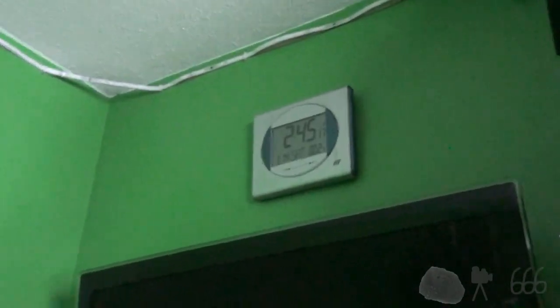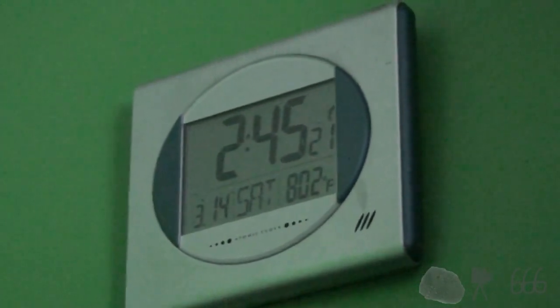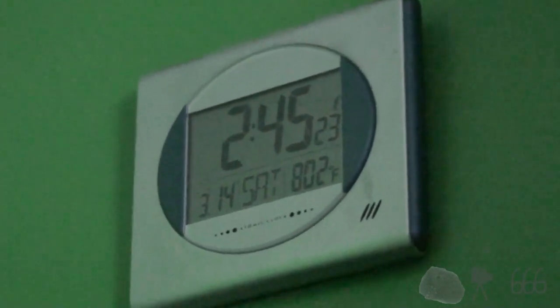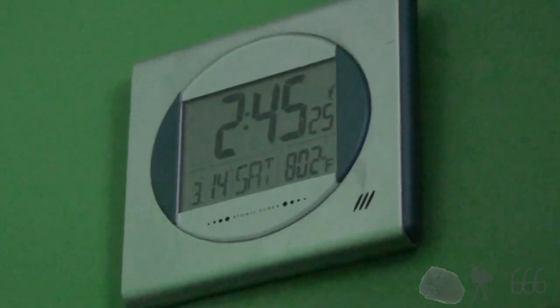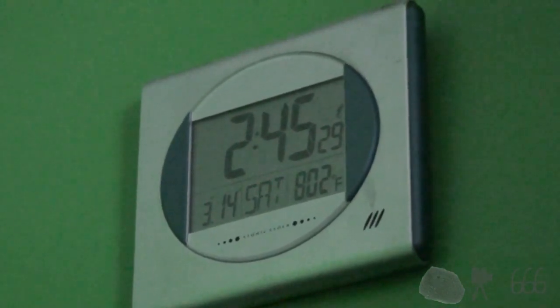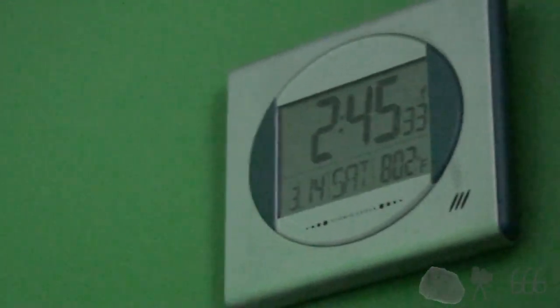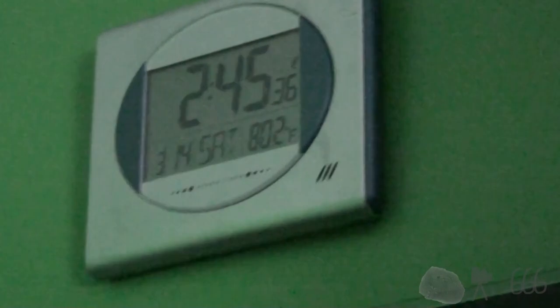I've had this atomic clock on the wall for a number of years, and lately I have noticed that it's got a major problem. If you just look at it, you probably won't be able to tell much. Well, number one is it's in Fahrenheit, but that's not necessarily a problem because I can fix that.